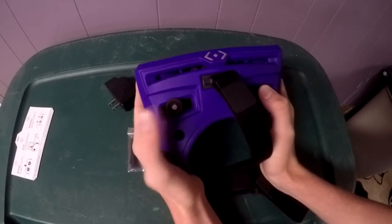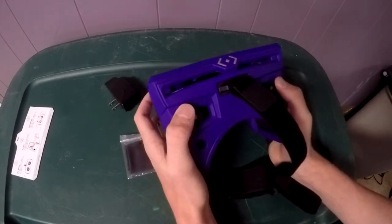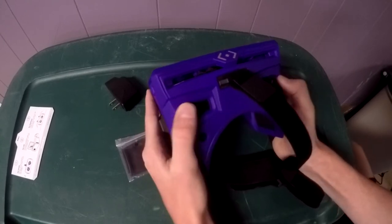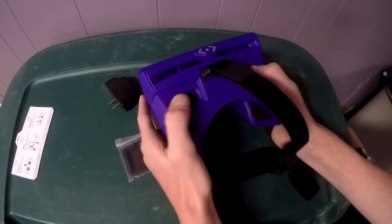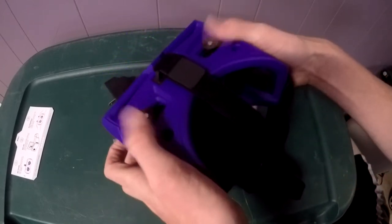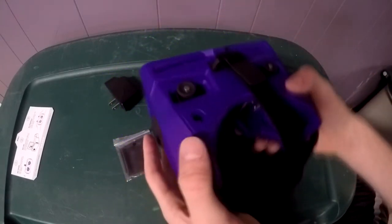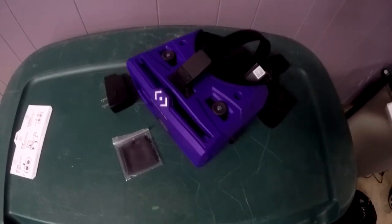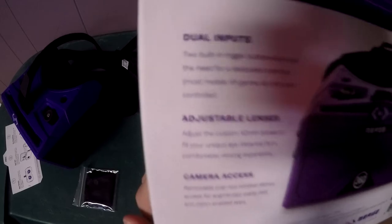These are your two triggers — you push down on them, and you also adjust your lenses with these by moving them side to side. You push these down to activate the trigger, like when watching a YouTube video you aim it and push down to play. You can just use one trigger, and you can fit a phone with a phone case on in this.